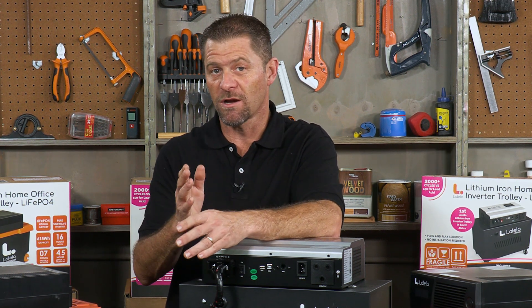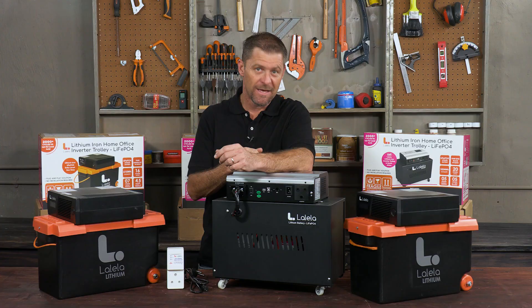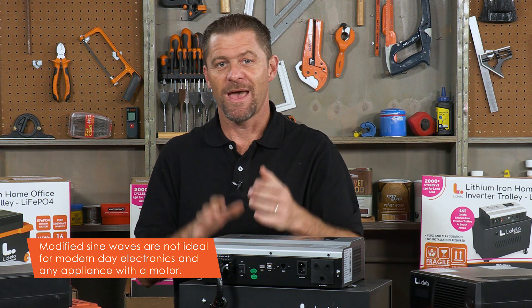This includes anything with a motor — fridges, freezers, appliances with digital clocks or timers, dimmable lights, newer TVs, laser printers, and medical equipment such as CPAP machines and oxygen concentrators.